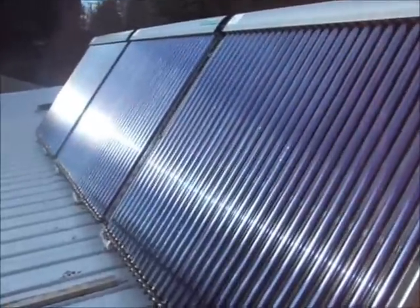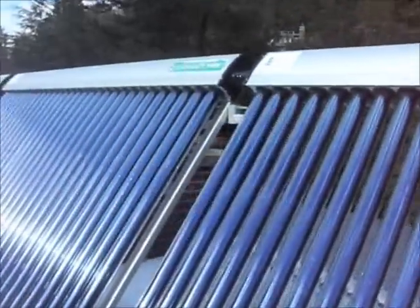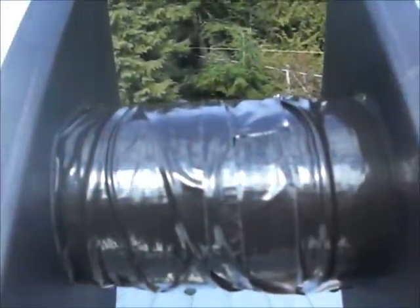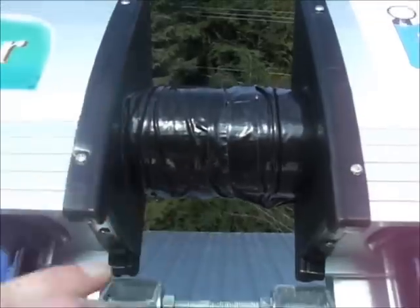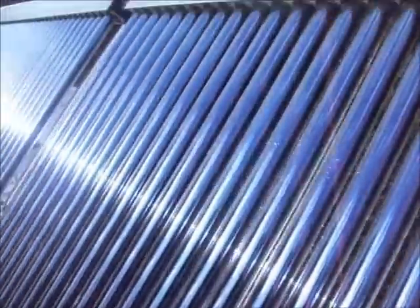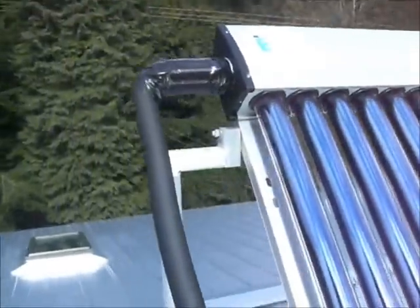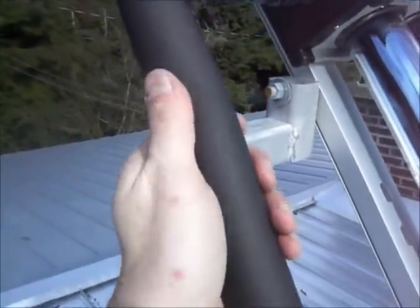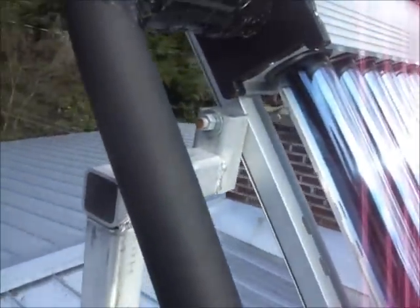We've got all 90 tubes in now with nice insulation in between the two collectors. It's a foam type material and we're using heavy-duty outdoor duct tape over the top of that to retain it. On the end here it transitions to stuff made for HVAC — this is three-quarter HVAC piping, almost like a neoprene type material. Works really well.